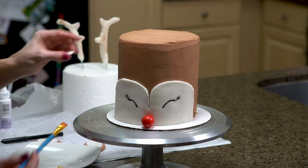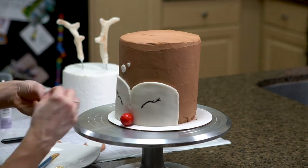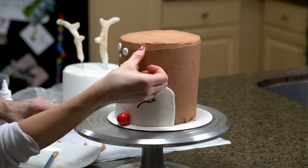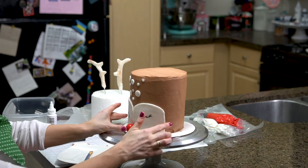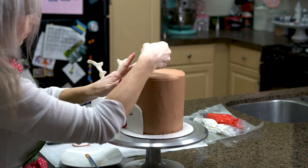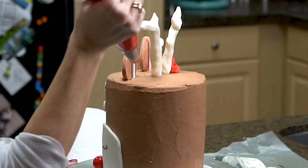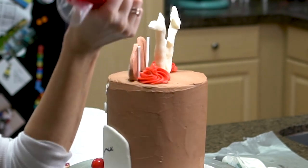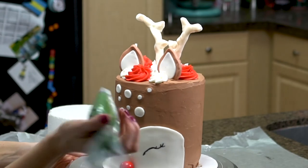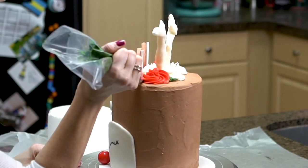Deer have those cute little spots, so I'm going to attach these — I just cut little circles out of fondant ahead of time. After I have all the little facial pieces on, I'm going to place my ears. I just made some red, white, and green buttercream — Christmas colors — and I'm just going to add some swirls in here. Then I'm going to take a little bit of green. I'm using my leaf tip 352 and I'm just going to create a little bit of green back here to add that Christmas color.